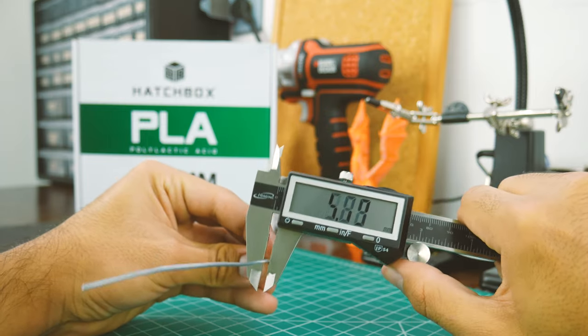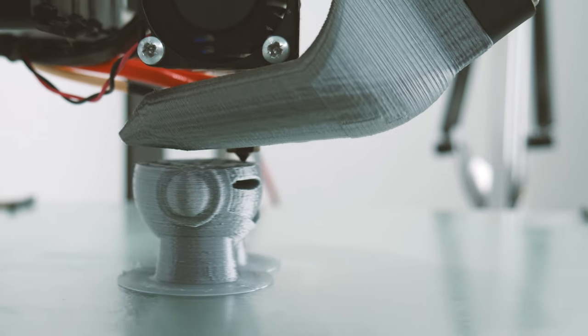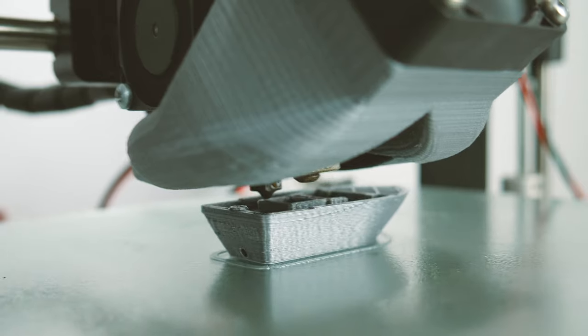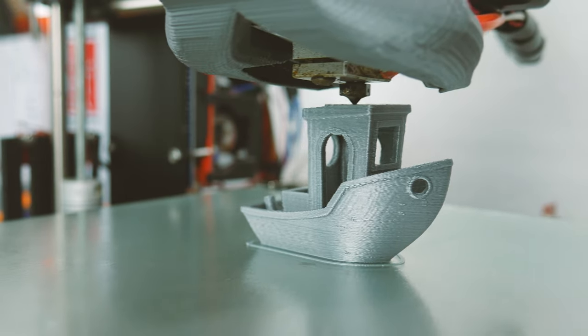But how well does it print? As always, I printed my three usual test designs: a calibration cube, a Marvin, and a 3D Benchy. Using an E3D V6 at a 0.1mm layer height, I found 190 degrees to be a great printing temperature. Hairspray on glass, with or without a heated bed, worked great for adhesion — though this may vary for you.